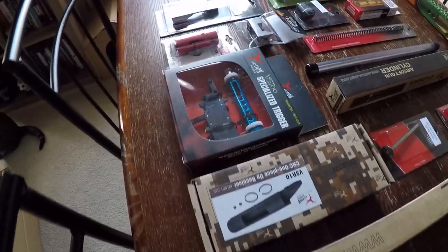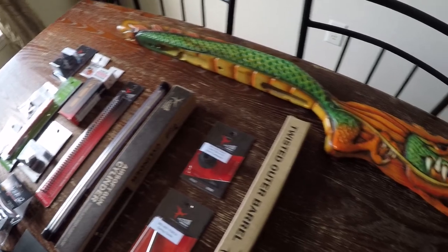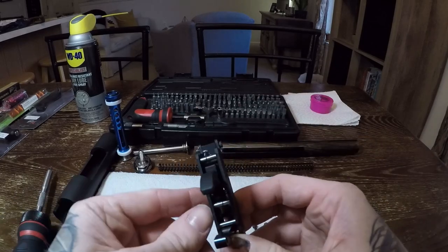Whether you are just watching or building along with me, I'm going to get started and keep things moving. Don't forget it's a video so you can pause and rewatch whenever you need to. To begin I'll be working with the receiver, trigger, and cylinder set. Here we have the Action Army 90 degree trigger.